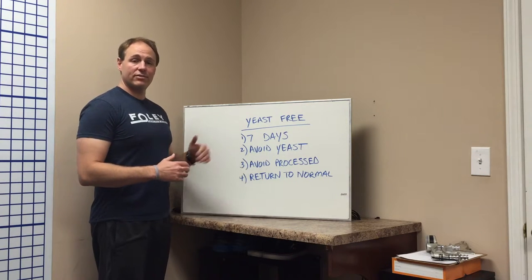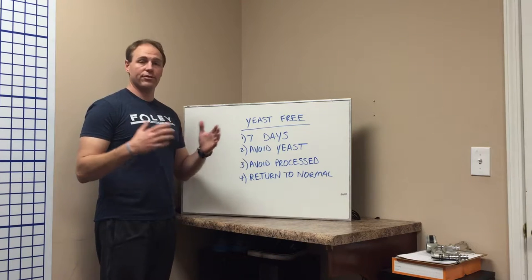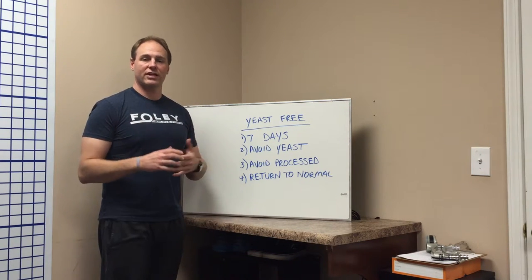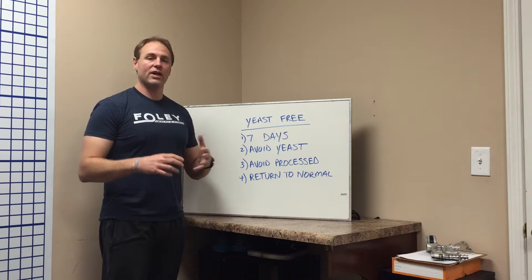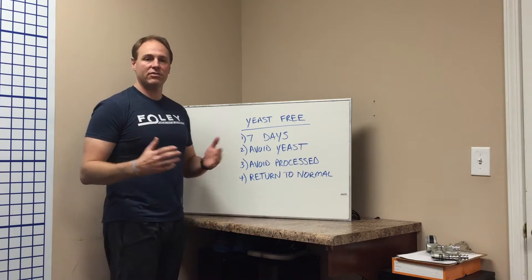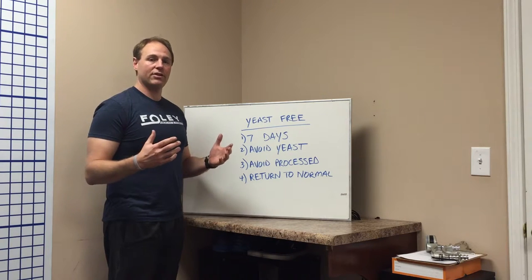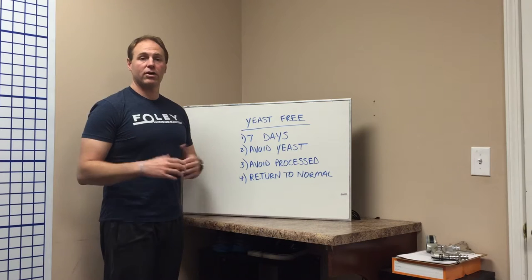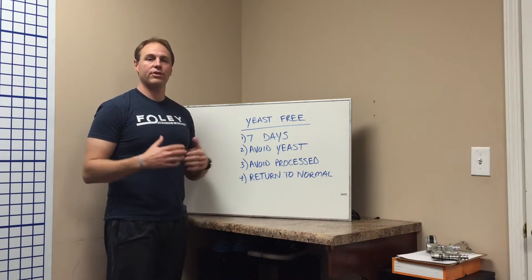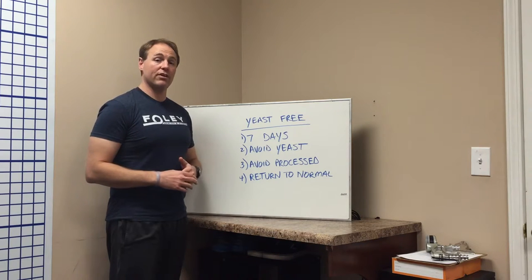So what is it? It's 7 days. First, we're avoiding all yeast — anything that has yeast in it like cakes, pizza, breads, things like that. Anything that has leavening in it like baking soda or baking powder also counts. On top of that we also include processed food — anything that's just processed or junk food, we want to get rid of that as well.